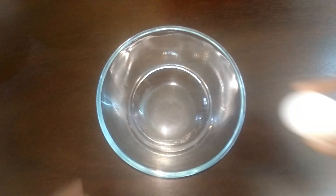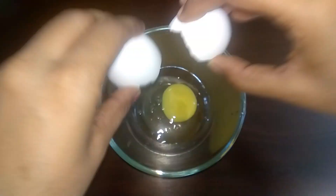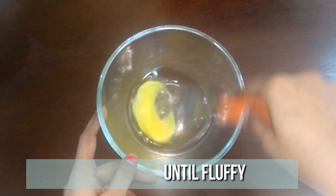To a bowl, crack in one egg and beat it well until it turns nice and fluffy.